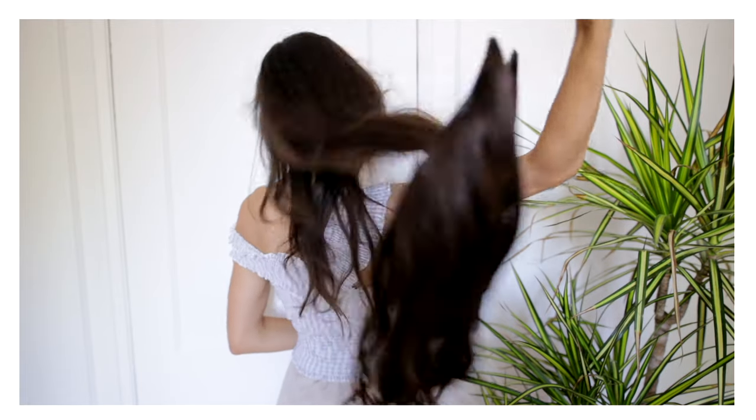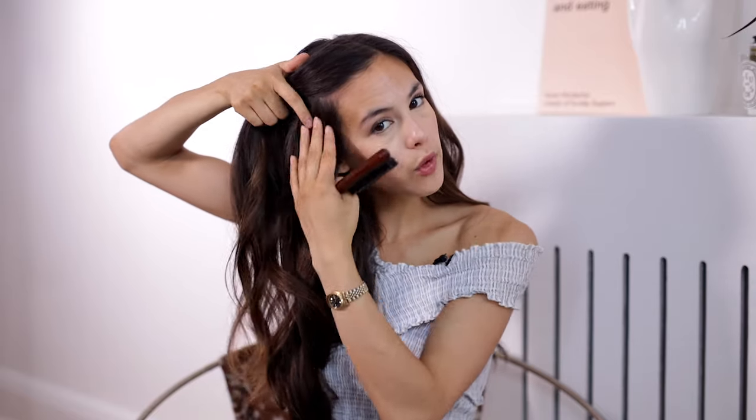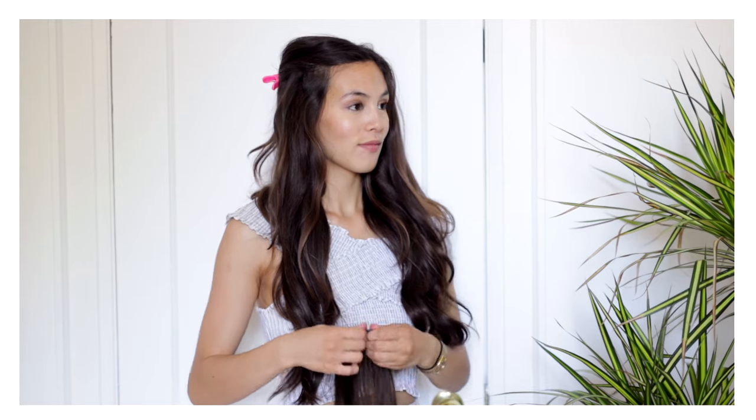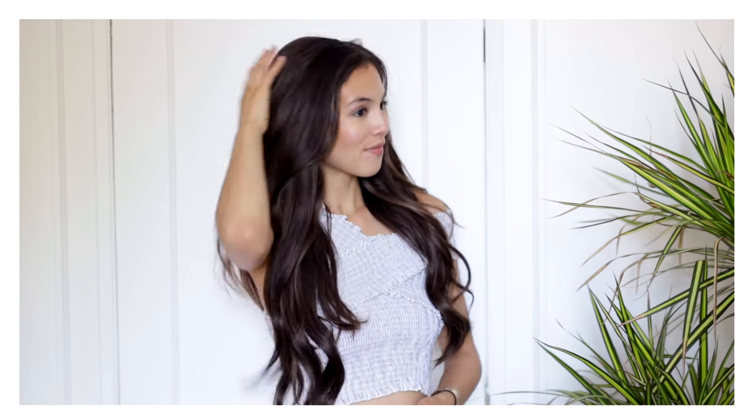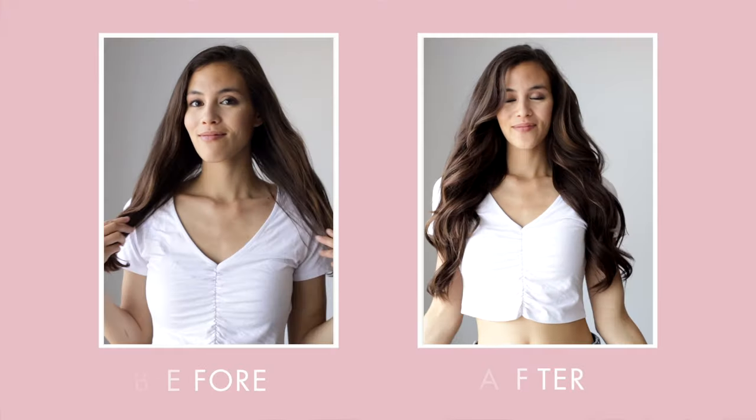If you have a sensitive scalp or fragile hair, you might want as few clips as possible, so the halo is a great option. Depending on how much natural hair you have, you could potentially be done in two minutes — it's so easy and so fast. I'm going to add the two extra side pieces for a little bit of extra volume. Create a part about two inches above your ear around the temple line, clip the section out of the way, take your bonus two-clip weft, clip it in, and then let your hair down to cover it. That's it.